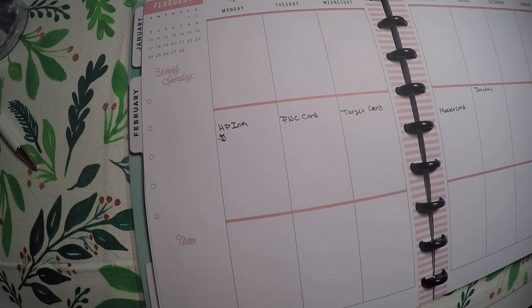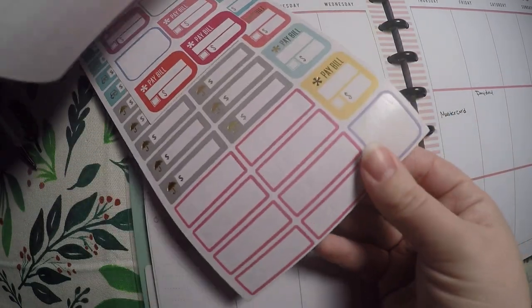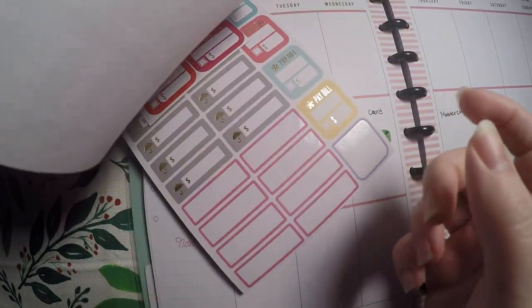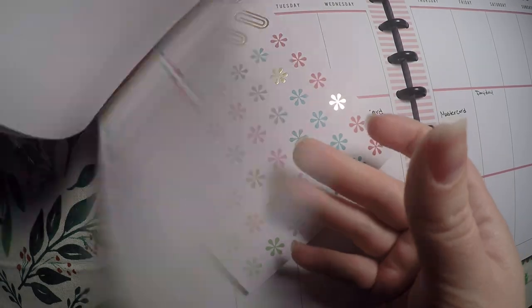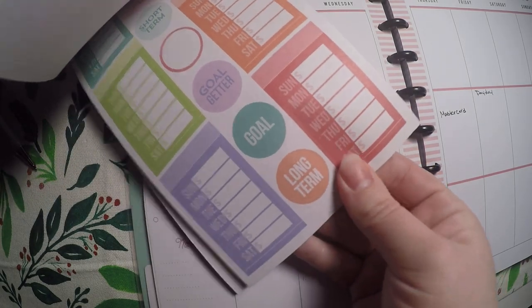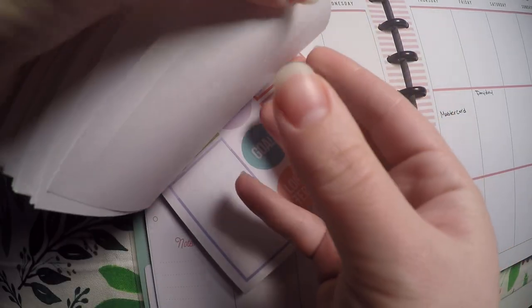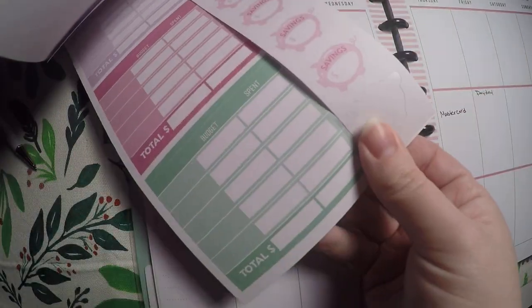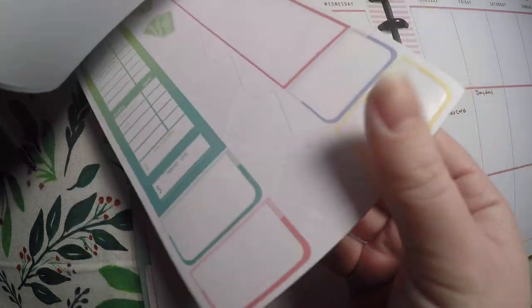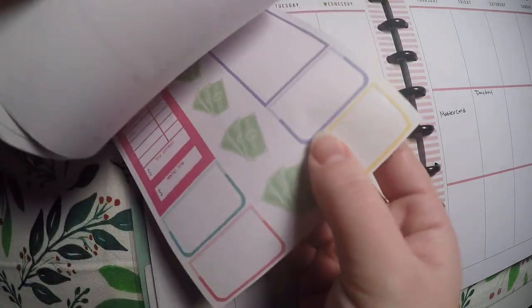I've been using the Happy Planner budget sticker book — I can actually show you I've used a decent amount of it. I'm going to see if I have any more of the account balance stickers. If I don't, that's not a big deal, but I want to get those used up. It looks like I don't have any more of those pages.